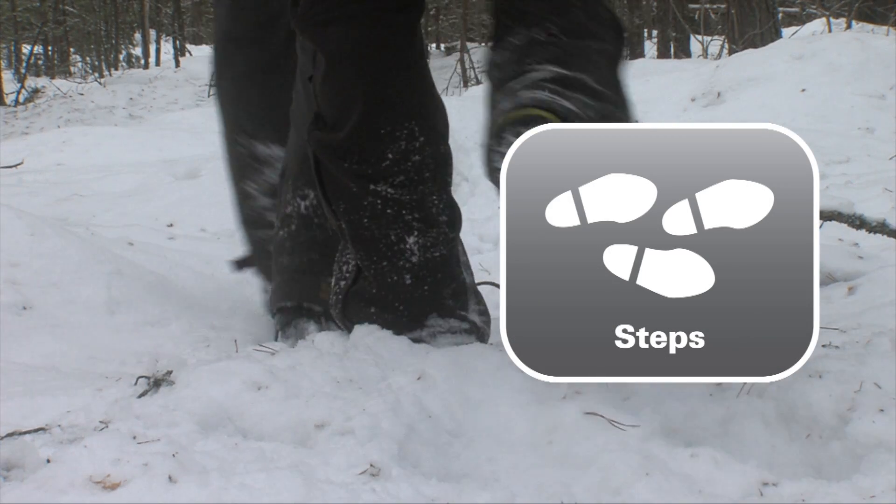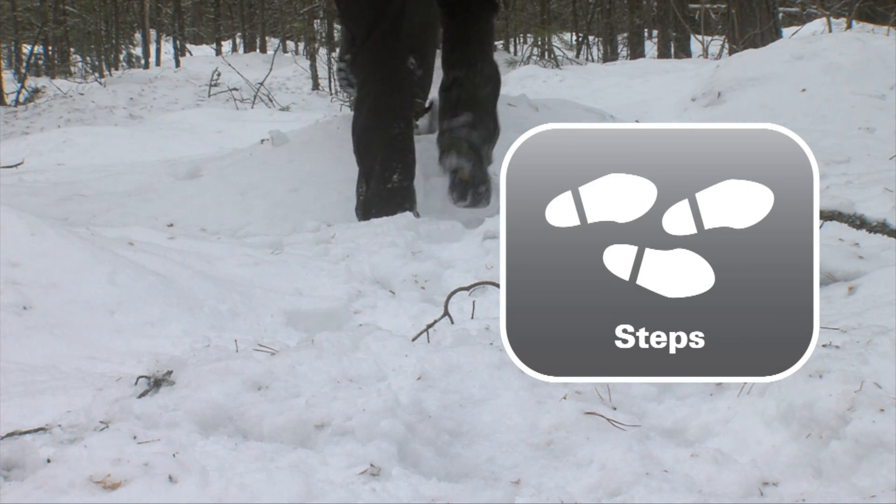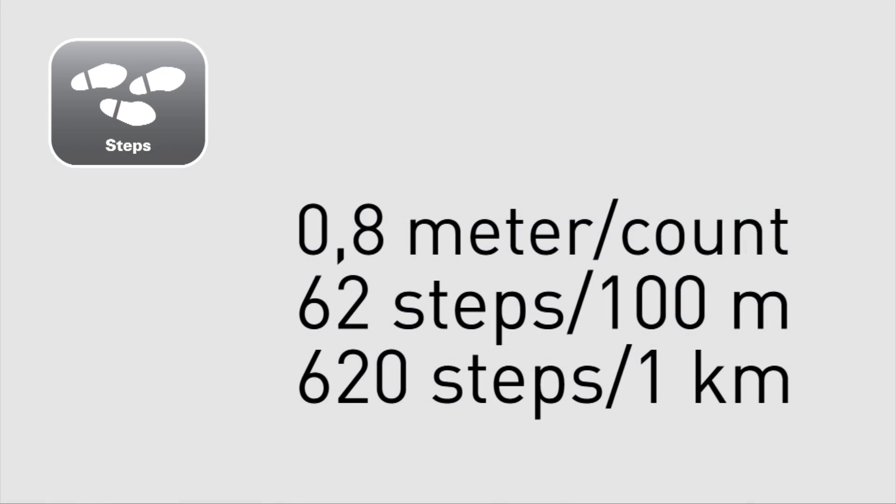By counting steps, you can calculate the distance by knowing your approximate stride length. Count each step with your right foot. If you know that your average stride is 0.8 metres, then it should take you 62 steps with your right foot to travel 100 metres, or 620 steps per kilometre.